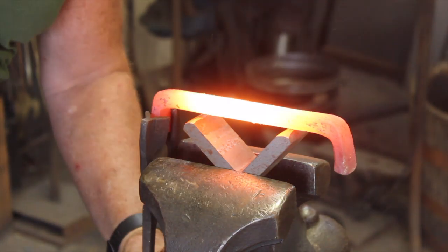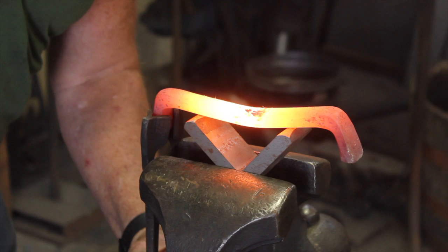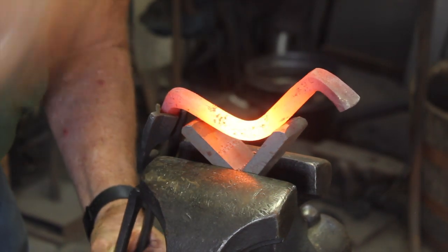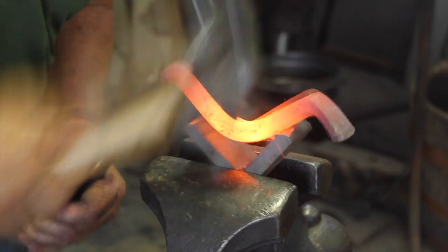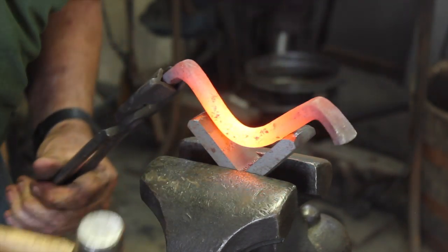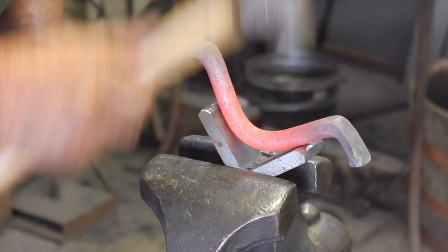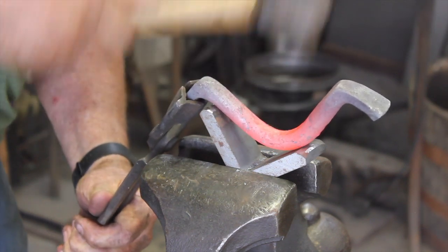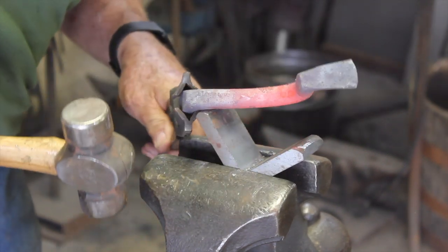All we're using is a piece of thick angle iron. I've got a couple pieces laying around the shop, and it's easier to make that initial bend in the vise. You could also weld a stem on your anvil, but you can get your initial bend in the vise and then go up to the horn to tighten up whatever you need to do.